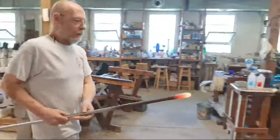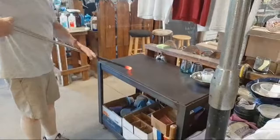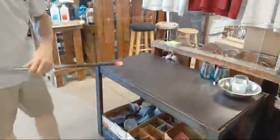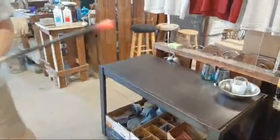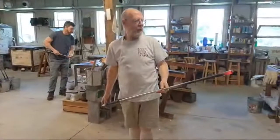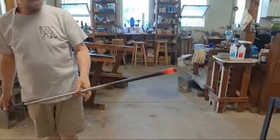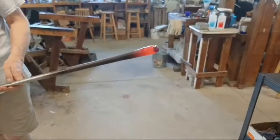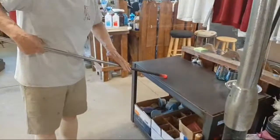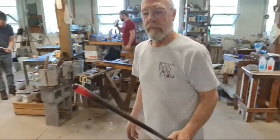The metal table is called a marver, and he puts the glass on that. You can see it brings it to a little bit of a point. He'll tap the end just to chill it a little bit, give it a nice uniform shape. And now he's going to trap some air into the blowing iron with his finger over the opening. The air has nowhere to go but out into that hot glass — that'll bulge just a little bit. And now he's simply chilling it and shaping it a little bit more from the bulge.